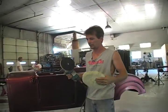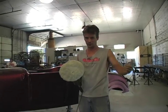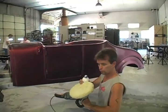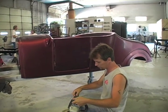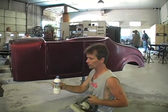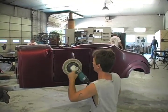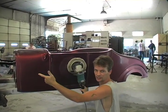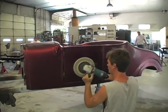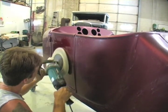Anyway, here we go — we're going to start buffing on the door. I'm going to try and make some flames pop out. I've got my wool pad on, speed set to about 1200 RPMs, and I've got my extra cut compound. I use an old water bottle with a hole drilled in the top — just makes it easier. Put a little bit on there and work it in with your pad so you don't sling it all over the guy standing next to you.